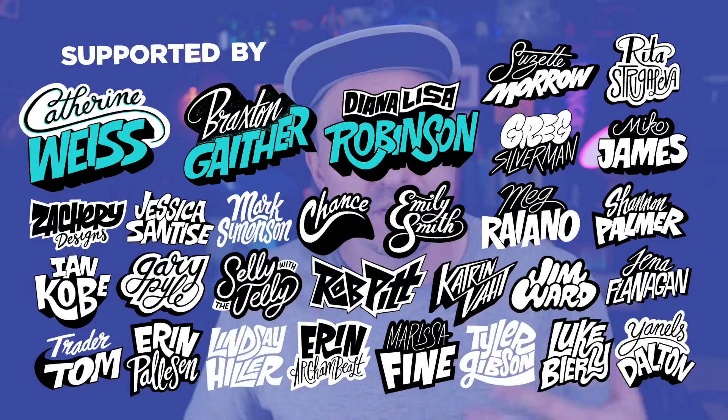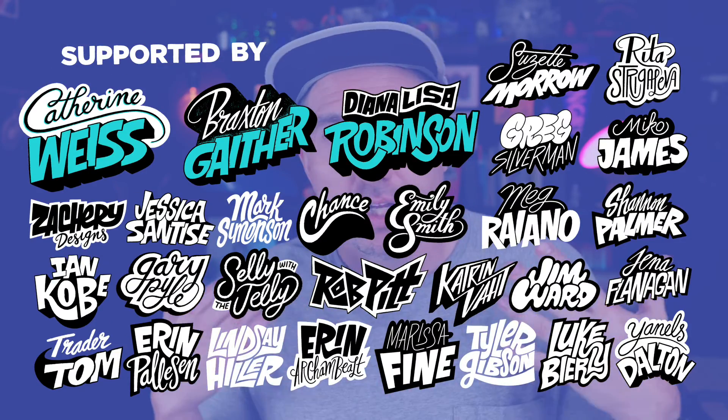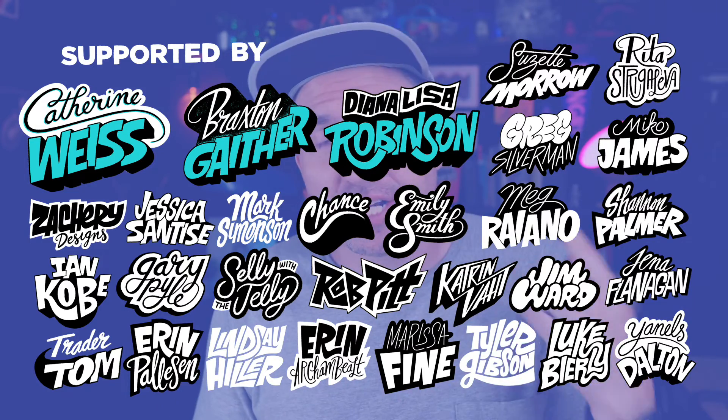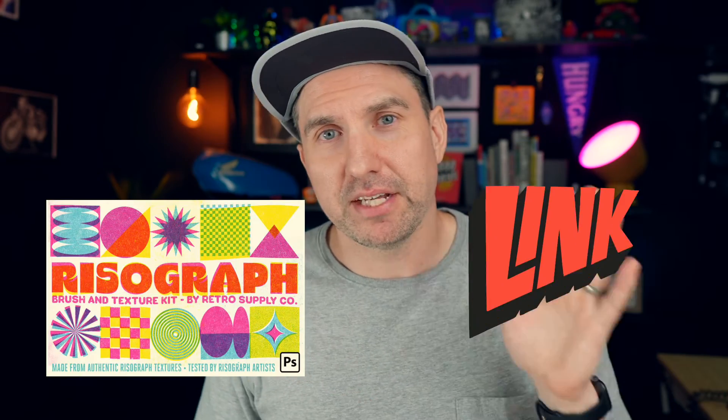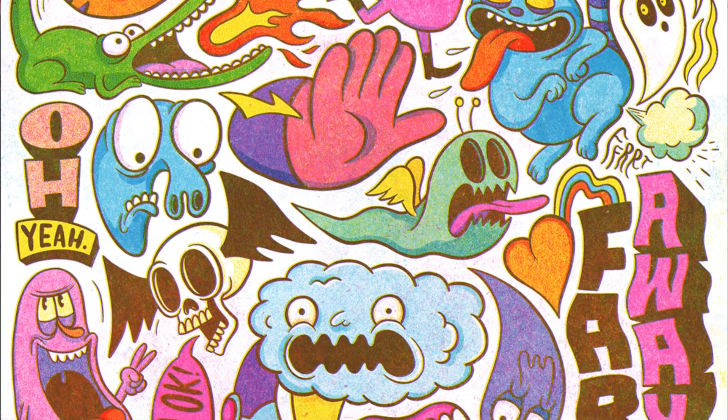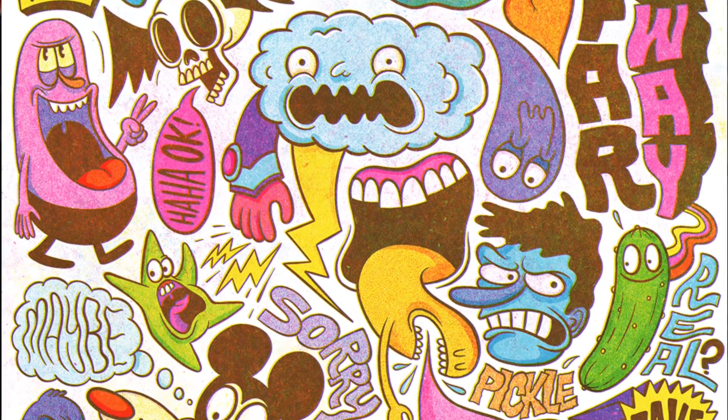Hopefully you found these coloring tips helpful and maybe it gave you some ideas for new ways to incorporate color into your work. While you're here, check out this other video where I use these amazing Rizzo effect brushes. I feel like the things you learned in this video will translate really well into using these brushes and creating a really cool Rizzo print effect. If you don't know what Rizzo print is, I explain it in that video. All right, good talk.